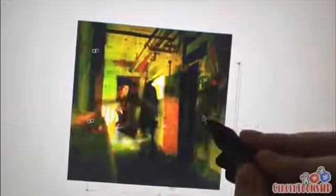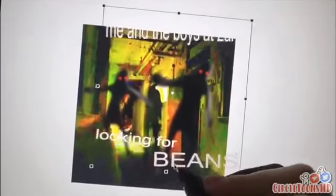Oh, you want to know how to make a fresh meme? Well, let me show you. First, you take an oversaturated hallway, fill it with shadow demons, and then add some text like: me and the boys at 2 a.m. looking for BEANS!